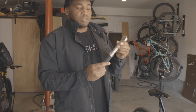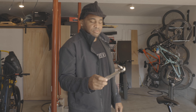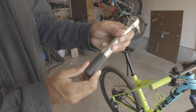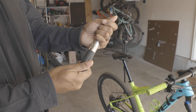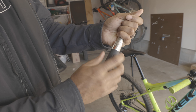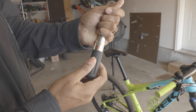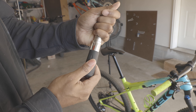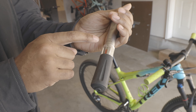What you need is a torque wrench, and we're going to have a 5-millimeter adapter on this torque wrench. I'm going to set the torque value — it doesn't really matter when you're taking it off, but when you're putting it back on you want to make sure the torque is set correctly. I'm turning it up to 16 — that's 16 Newton meters of torque.